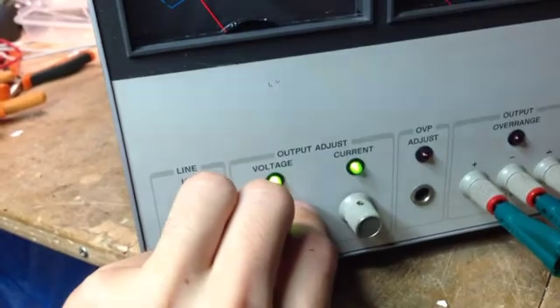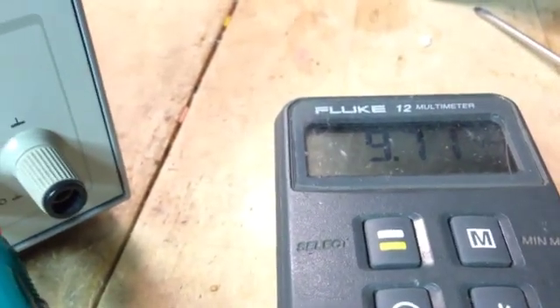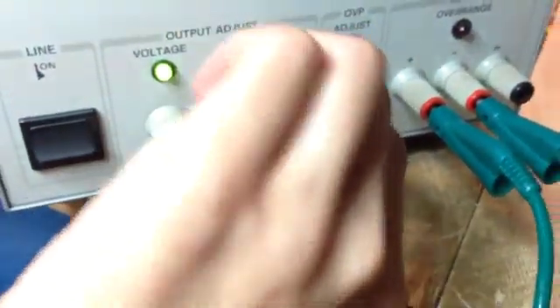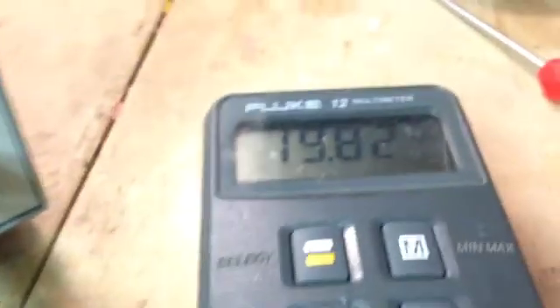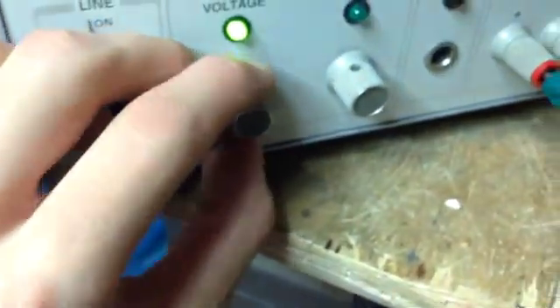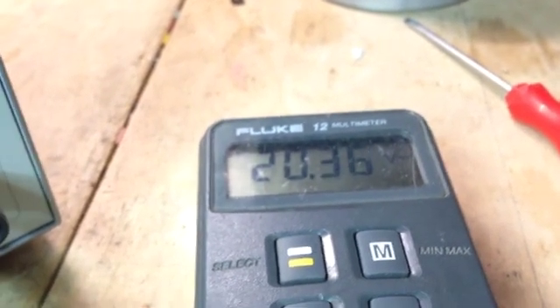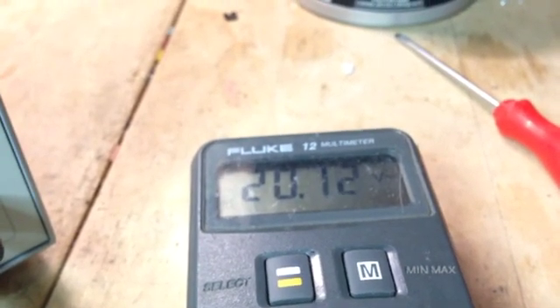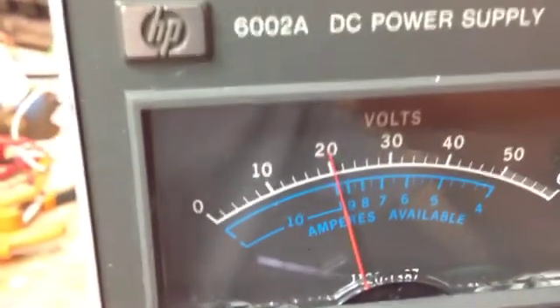We're getting 9.33 out, so it's a bit off. 9.9 out - we've got to crank up the current maybe. I love those multi-turn pots. Current is up all the way. Let's go to 20 volts, and now we're at 19.82. So yeah, it's a bit off. It's a really fine pot. I love it. I can really tweak it quite a bit. That is lovely. I can just get down to 20 volts and here it's a bit over.